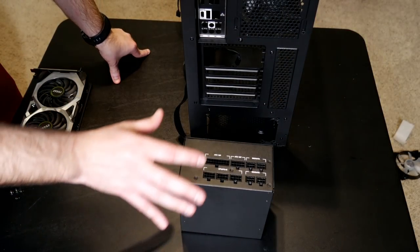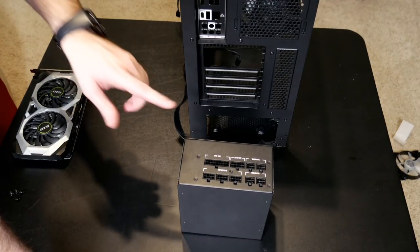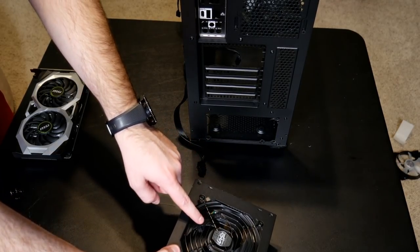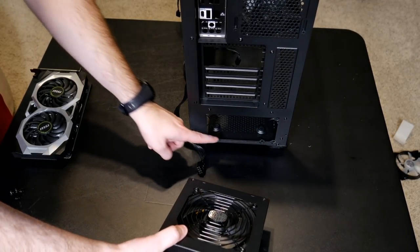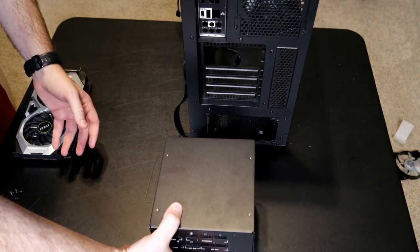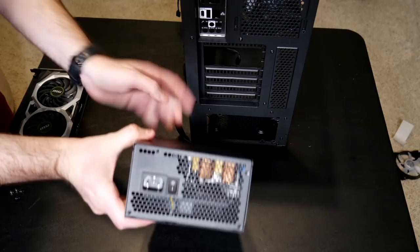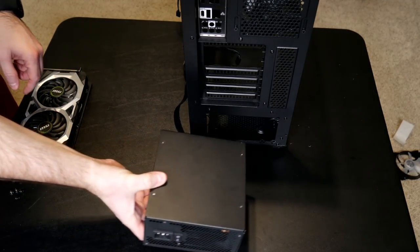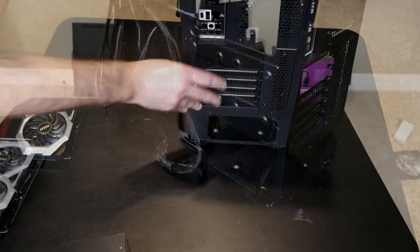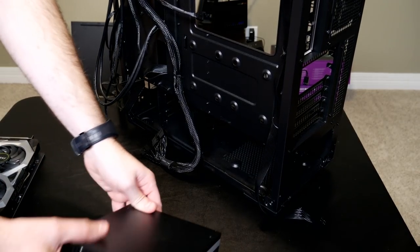Some of these steps are interchangeable, but I like to do them in this order. The next thing I want to do is put the power supply in, because it goes down in the bottom of the case. You can see the fan on the power supply and the grill on the bottom of the case, which means the power supply is going to be sitting with the fan facing down to pull air in through that grill.